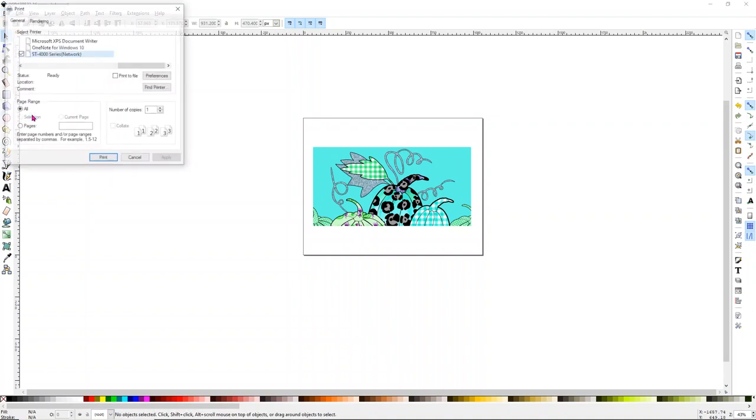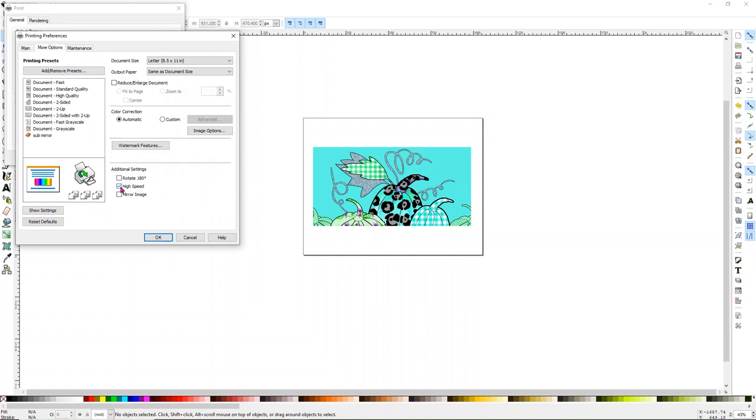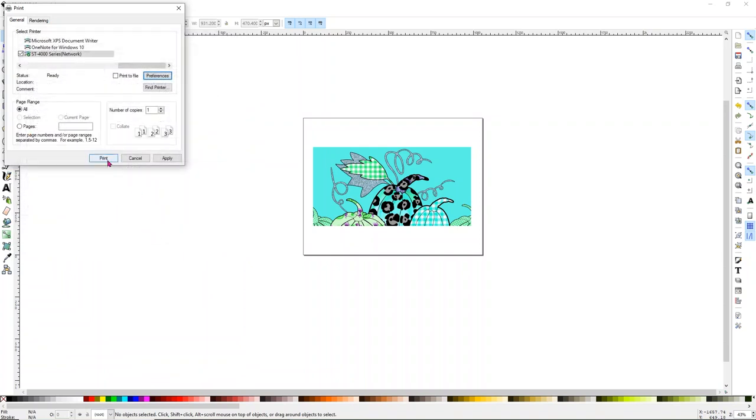Go up to File and click Print. Go to Preferences, but first make sure you have the right printer selected. I use an ST-4000 by Epson for my sublimation printing. Click Preferences and make sure the settings are correct: document size is letter, printing on landscape, and change it to High Quality Print. Then go to More Options and turn off High Speed Print. There are no words on this design, so you don't have to mirror the image if you don't want to — but if you want it to look exactly like the picture, mirror your image. Under Color Correction, choose Custom, go to Advanced, and change it from Epson Vivid to Adobe RGB, making sure gamma stays at 2.2. Click OK, then OK again, and click Print.